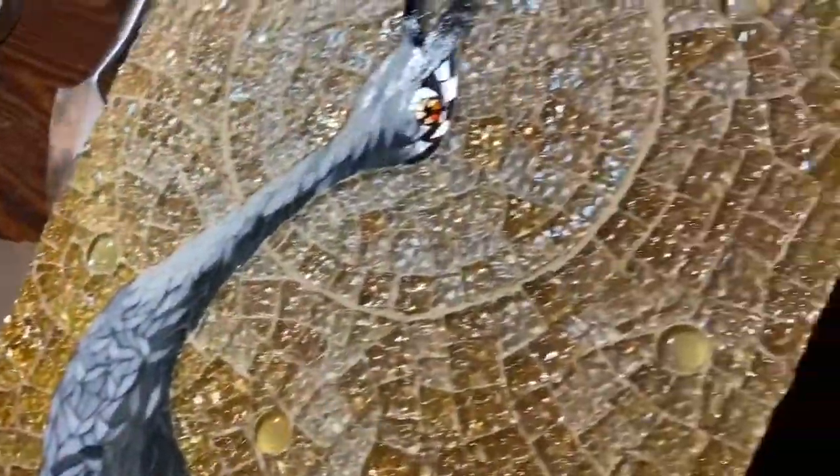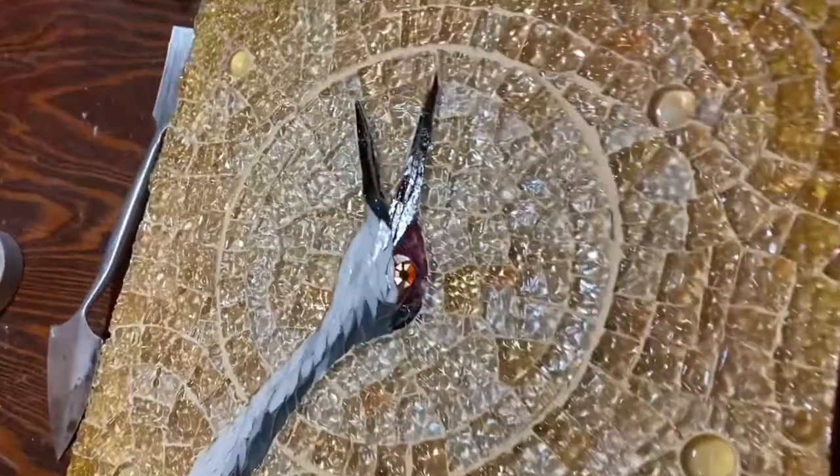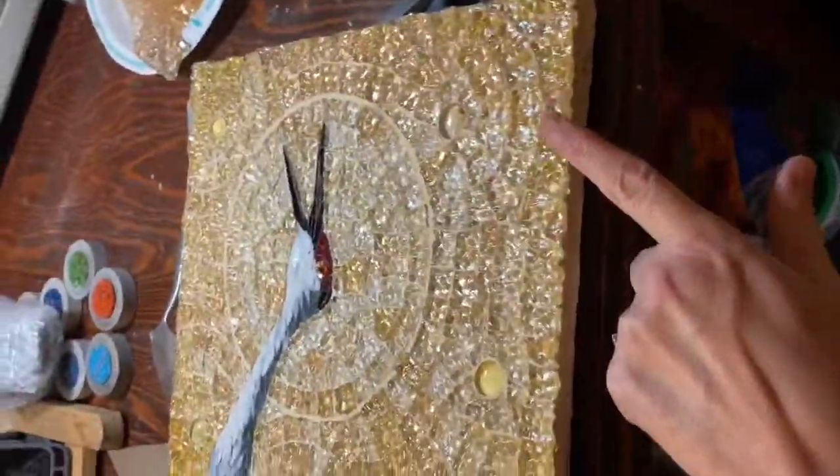I just finished grouting that little heart. I mixed up some thinset and I'm going to work on finishing the sides so that the mesh does not show. After it sets up, I'll be painting the edges to match the sides in a gold color.